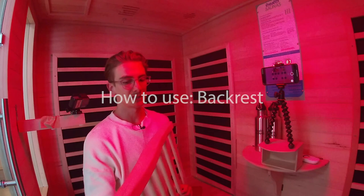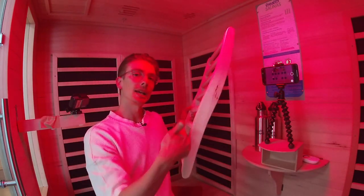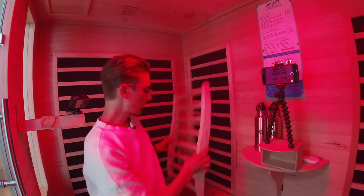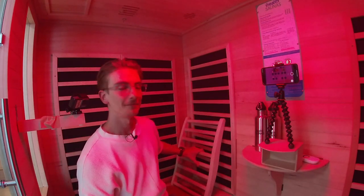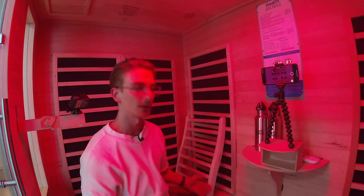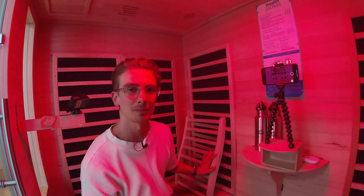Just touching on the backrest — the correct orientation has the protruding part coming out at the bottom, so it sits with the curved section at the lower end. Not the other way around. That's the way our back is actually contoured, so that's the correct way to use the backrest.